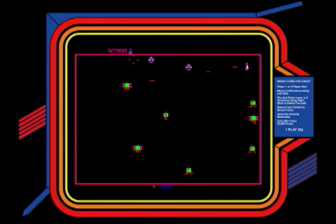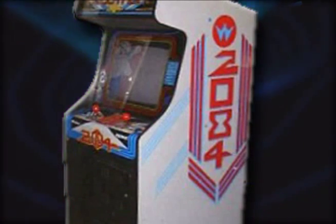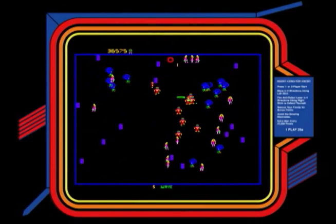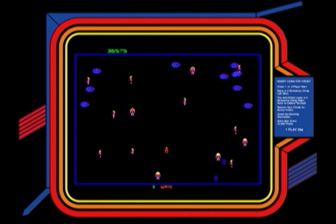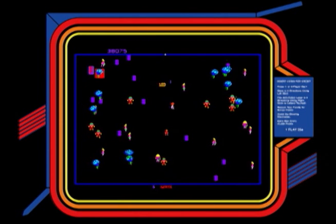The name Robotron 2084 was originally called 2084 Robotron, but when the game was being designed, everybody just called it Robotron. So at the last minute they swapped it and called it Robotron 2084 — like they switched the name backwards.